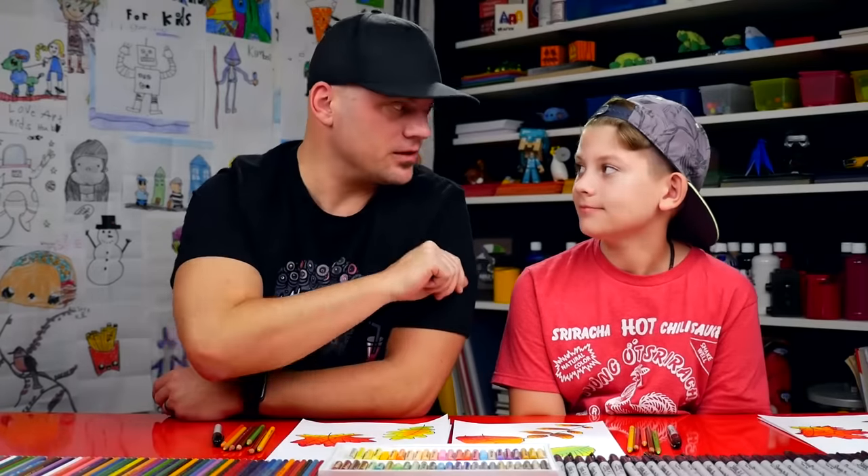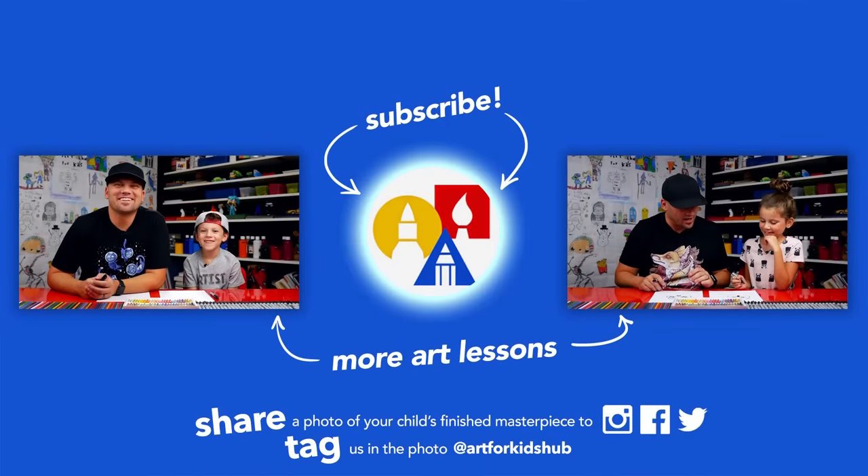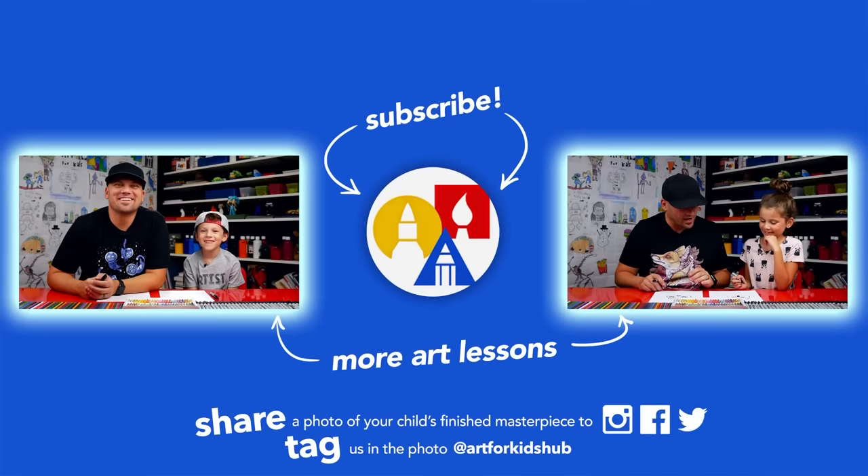We had a lot of fun drawing fall leaves. We hope you had a lot of fun drawing them and coloring them. Remember, it's okay if your leaves look different — in fact, I hope they look different — because the most important thing is to have fun and to practice. We'll see you later, friends. Goodbye. If you had fun following along in this lesson, be sure to subscribe to our YouTube channel by clicking the circle, then click the bell to get notified every time we upload new videos. I've also picked out two other lessons I thought you'd really enjoy. Don't forget to take a photo of your child's finished artwork and share it on Facebook, Instagram, and Twitter because we want to see how awesome it turned out.